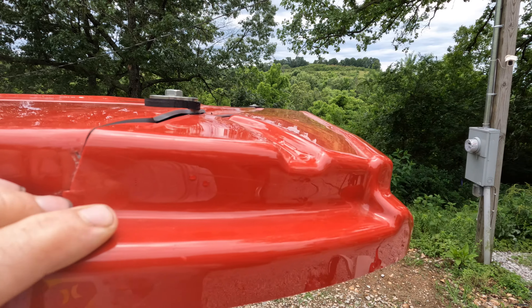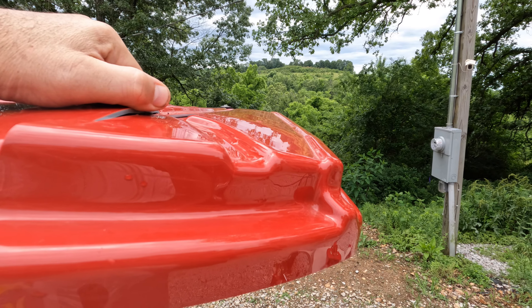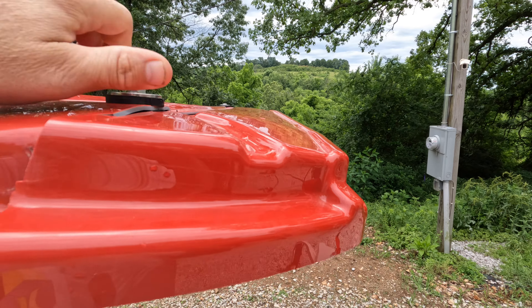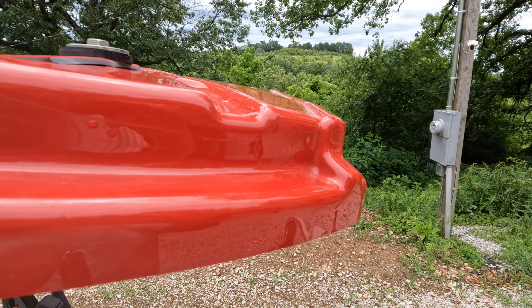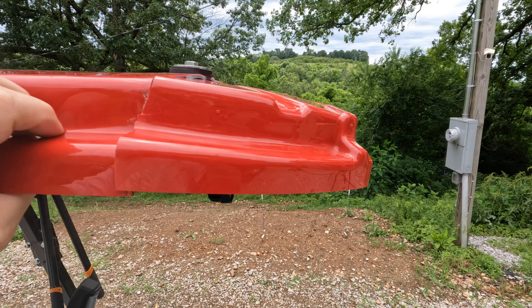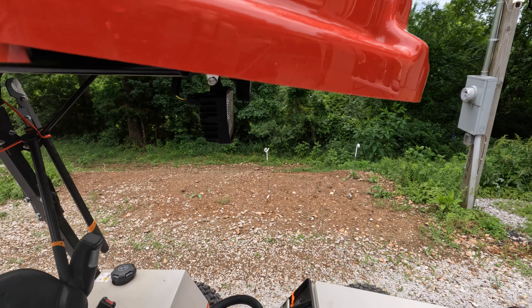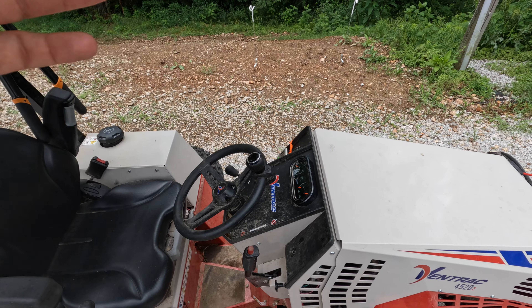I was busy watching for my safety, not to fall off the edge, moving slow, and I heard a pop. I stopped, backed up — what was that? I saw nothing wrong. I backed up, put the machine in park, checked stuff out, everything was fine, worked fine.